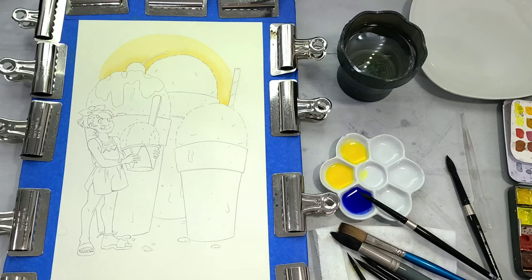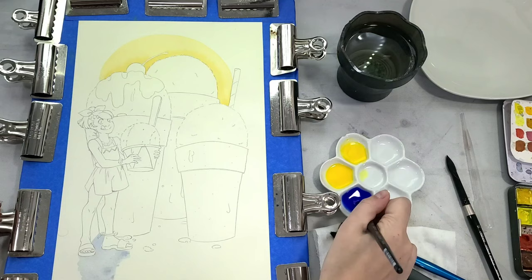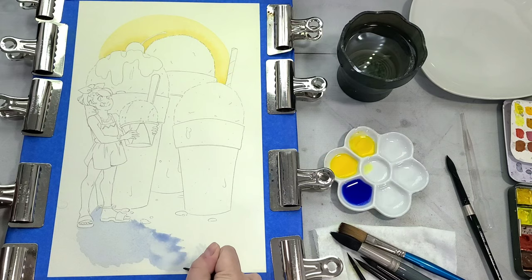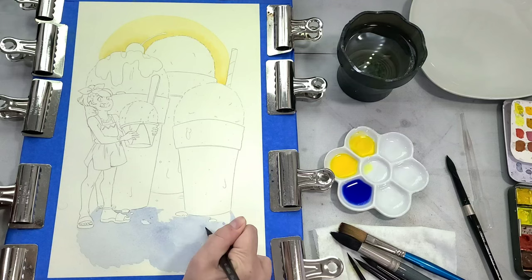I'm going to talk to you guys about why I select the colors I'm selecting — the thought process that goes into them — so that when you're painting, you can paint with confidence. Where we have light, we must have shadow. That's the best way to convey how bright and sunny this illustration is. So I am using an ultramarine blue to paint in the shadows cast by our snowballs. Now, what do you guys call these where you're from?